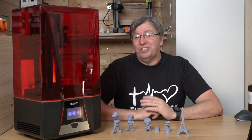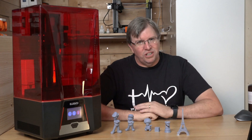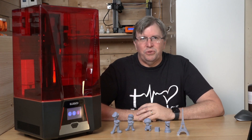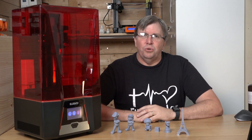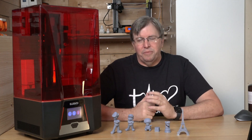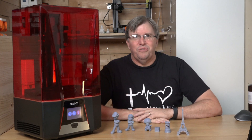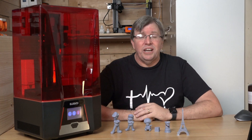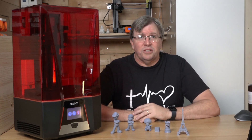Hey guys, welcome back to my channel. Today I'm bringing you the Elegoo Saturn 3 - not the Ultra, just the standard Saturn 3. Really excited to be reviewing this for you guys and showing you what it can do. Special thanks to Bernard from AMS and to Jamal from Elegoo for setting this up and getting this to me so I can do a review. I am so blown away by this machine.